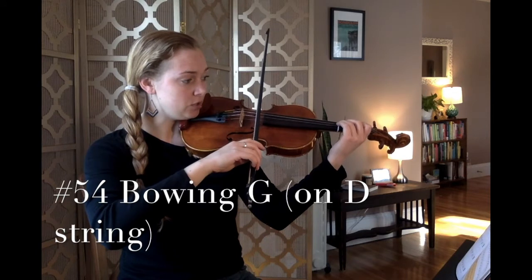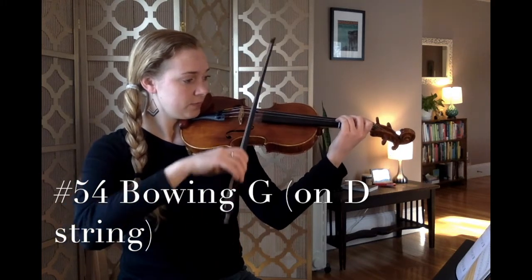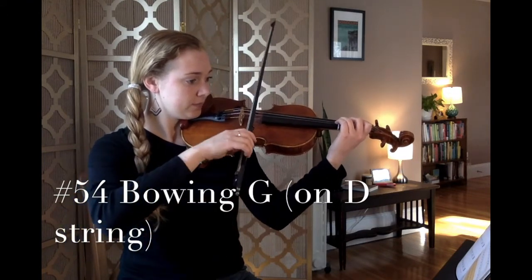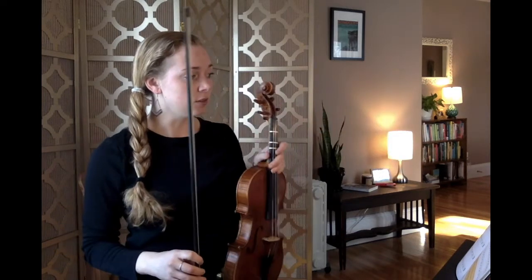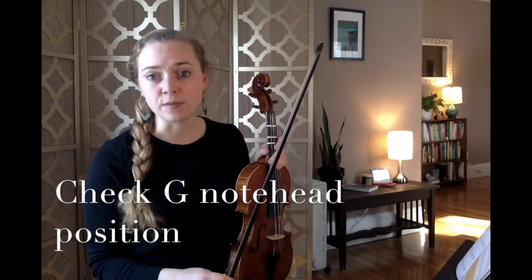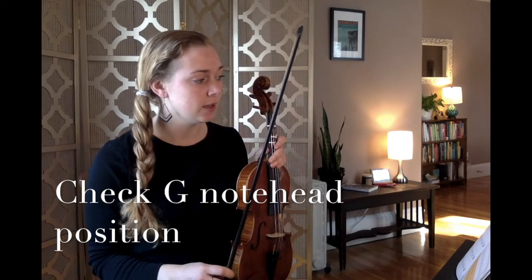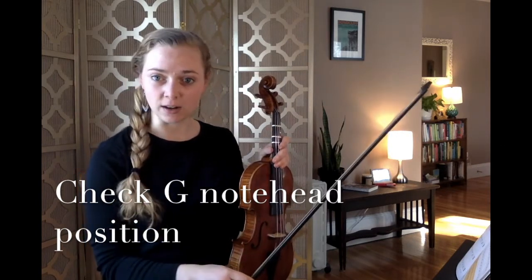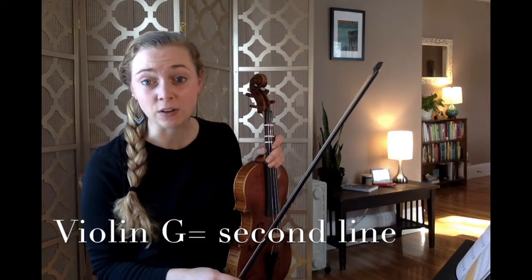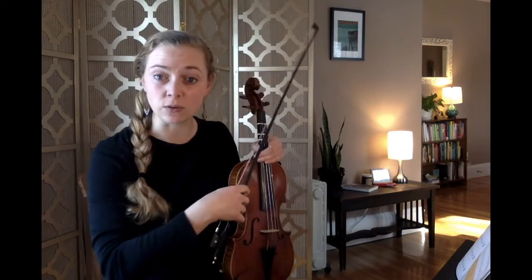Go to rest position. Look at number 54 again and look at where the note head is positioned on your staff. Ask yourself: is the note name G a line note or a space note? And on which line or space does it appear? If you're playing violin, G is your second line note — second line from the bottom. If you're playing cello, it is your fourth space note, all the way up at the top.